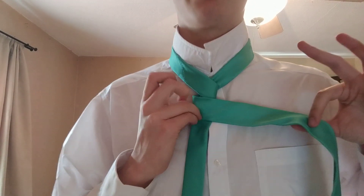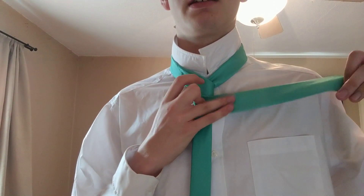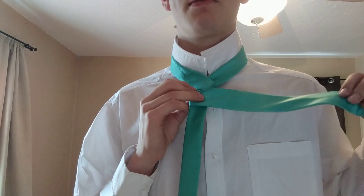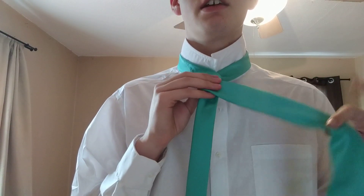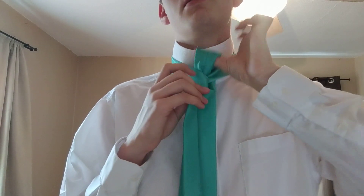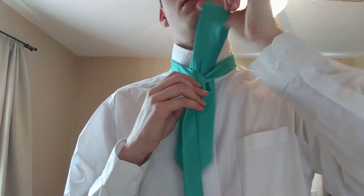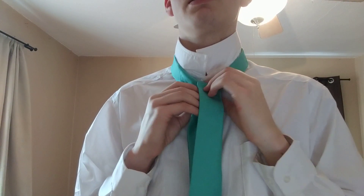So now you have this, and the wide end in the front is facing out. Now what you want to do with your wide end is take it and put it up through this part right here, this hole, up and through like so.